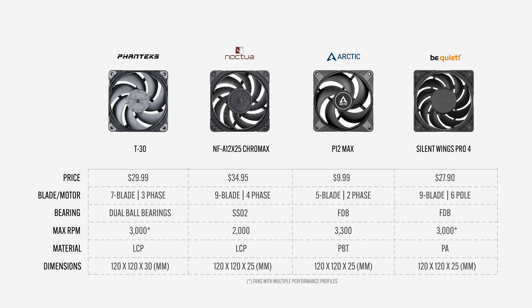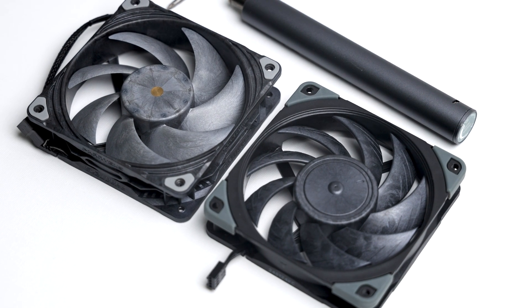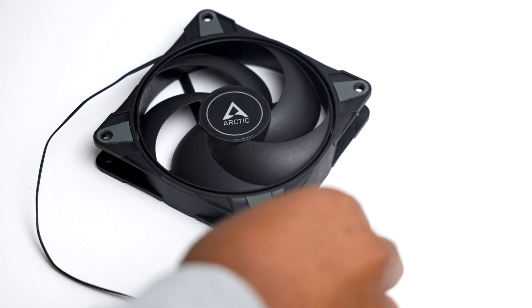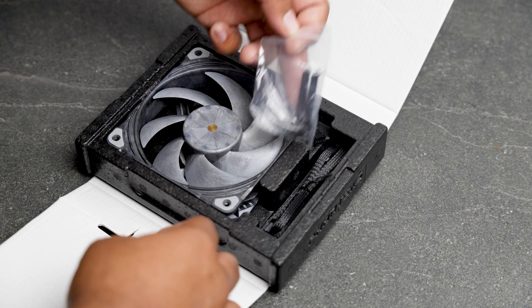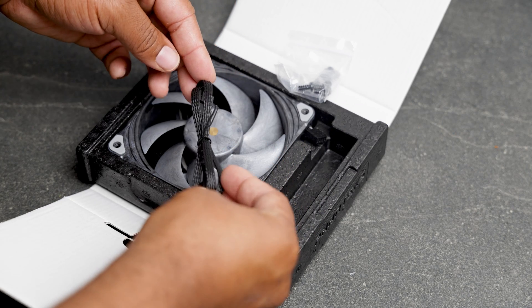These are all 120mm fans with a thickness of 25mm, except for the T30 at 30mm. The T30 and Noctua, made from liquid crystal polymer, have an ashy black appearance rather than the black plastic look of the other two. In the box, the T30 comes with two sets of radiator screws, a set of case screws, and an extension cable.